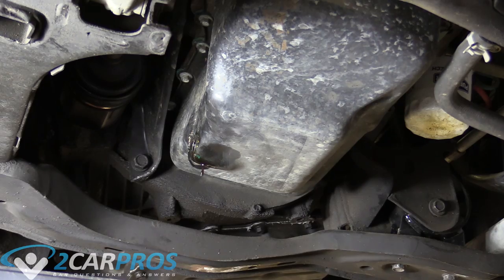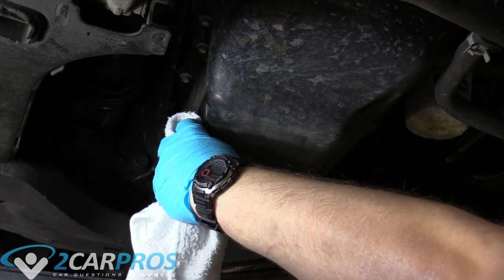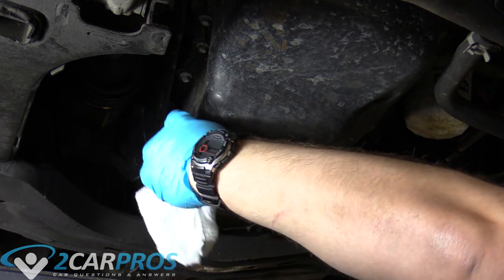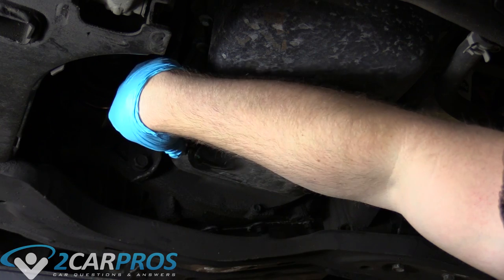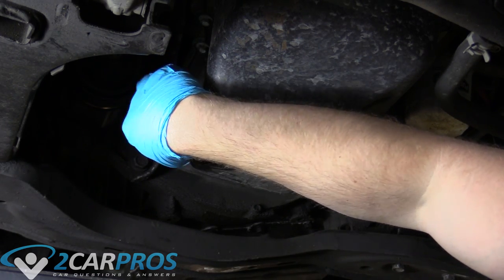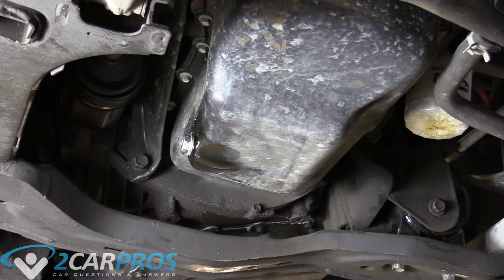The next thing we need to do is clean the mating surfaces between the washer and the oil pan. It's still dripping out, but that's okay — you're never going to get 100% of the oil out of the engine. If it's still just dripping a tiny bit, that's fine. Now we can take our 16mm socket and tighten that back up.